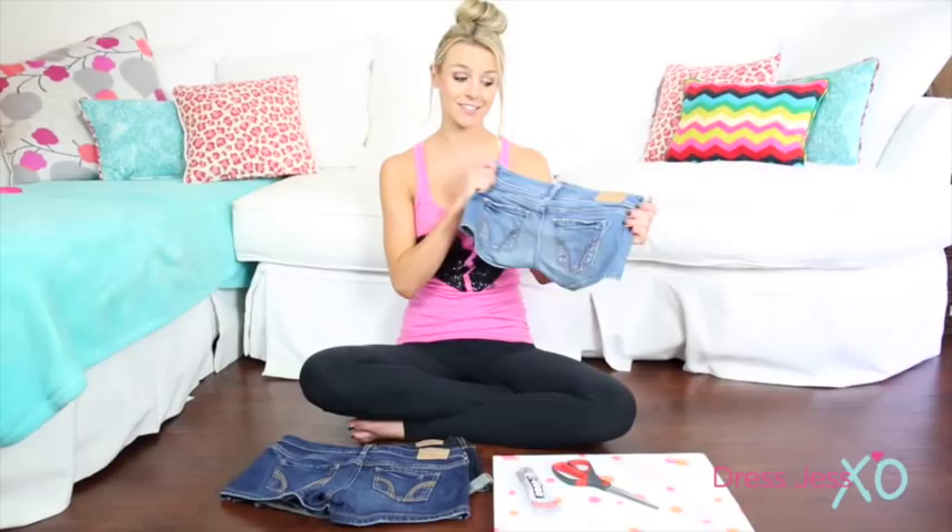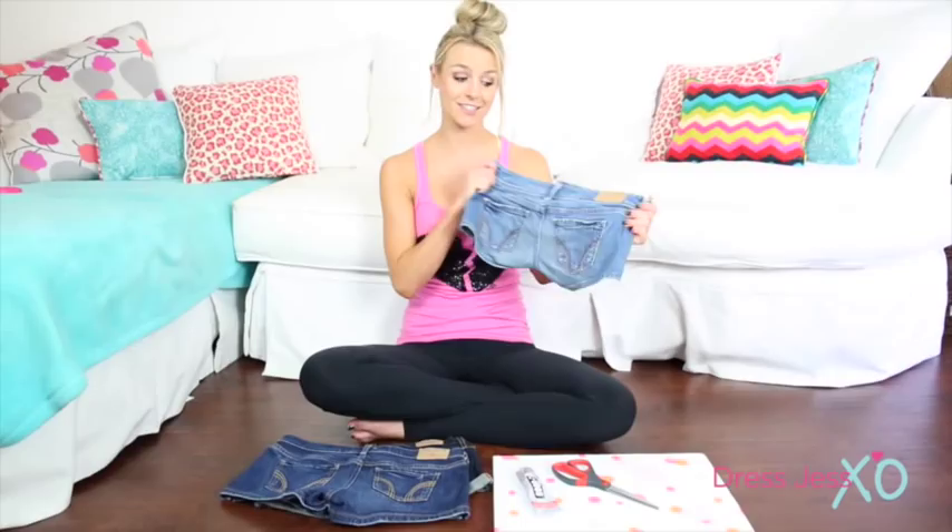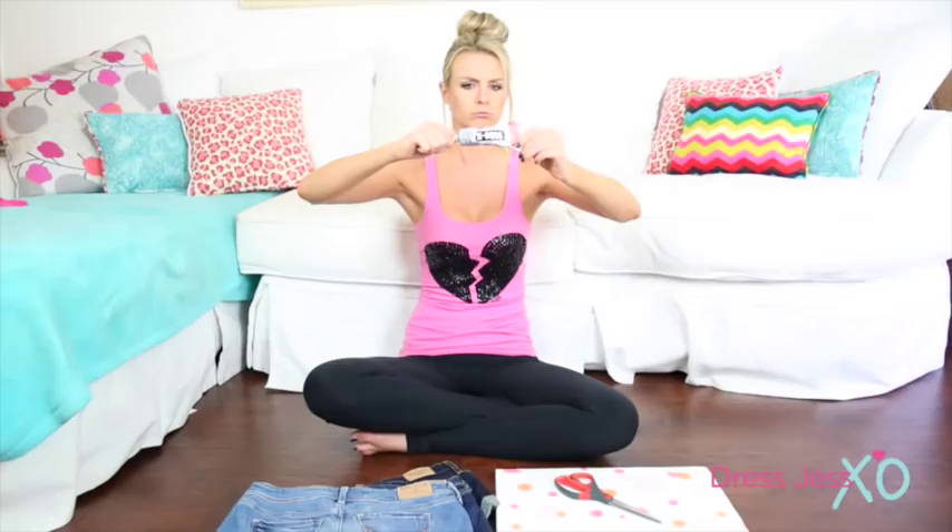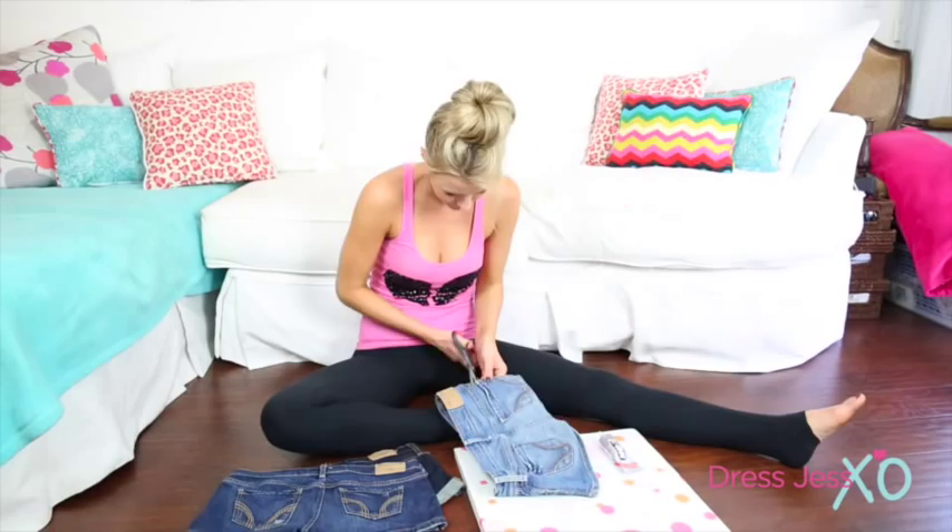So here's what you're gonna need: some old shorts — these ones are from Hollister and Abercrombie, so clearly these are from way back then. My butt's grown since then. Some E6000 super glue, handy dandy scissors, and an old cork board that I had back when I lived in the dorms.